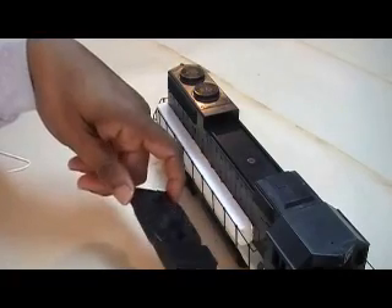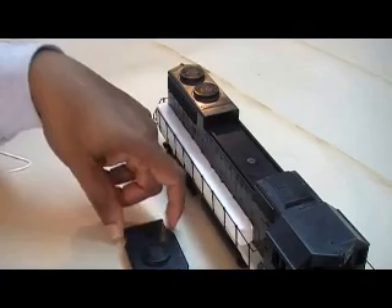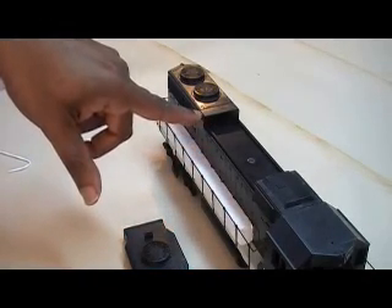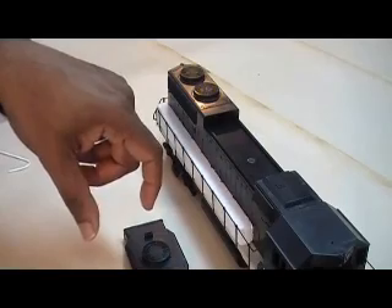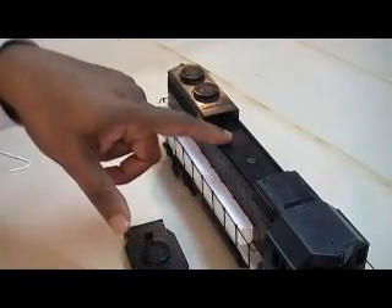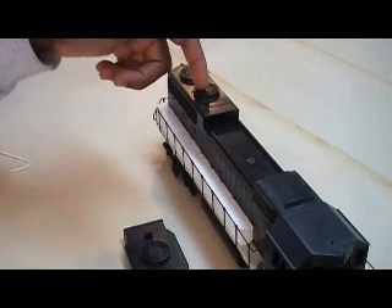Just use a regular styrene sheet — they have quarter rounds in different sizes. You can match your quarter round to this section here and go all the way across, and you have your GP39 or a GP40. These three locomotives — the GP38, GP39, and GP40 — are the same length, not the GP40-2. The GP39 is mainly for people doing the C&O. I thought Illinois Central may have had some, but I need to check if they had any GP39s. I know different railroads have GP39-2s, but I don't know if Illinois Central or the GM&O actually had GP39s.